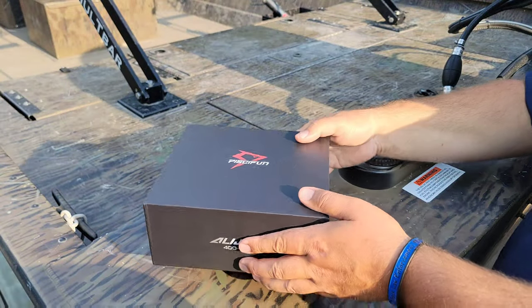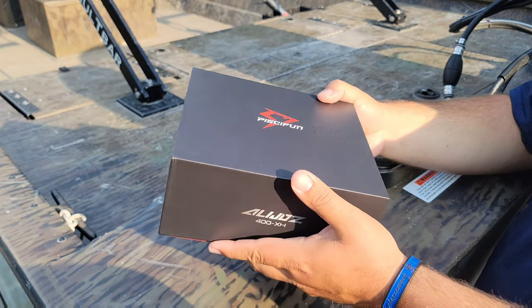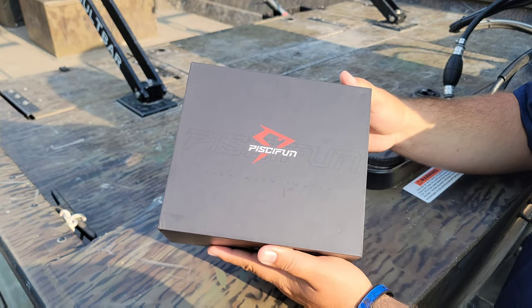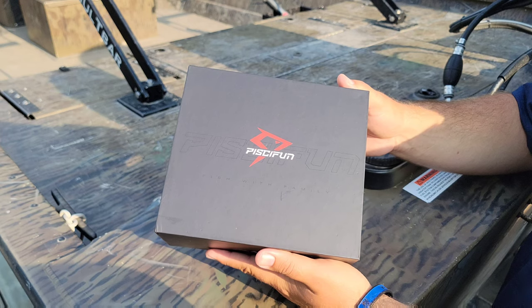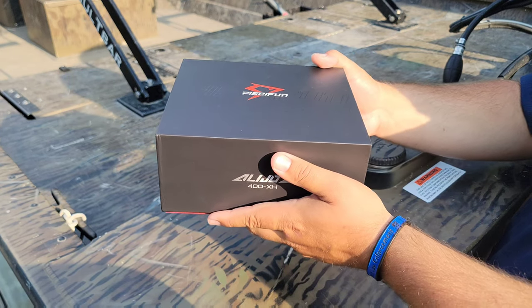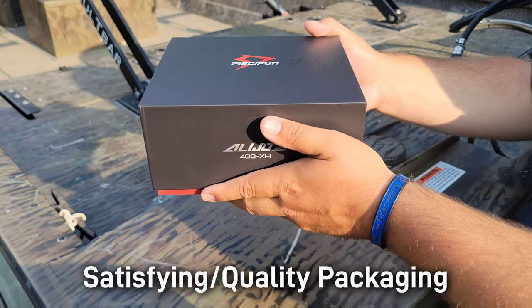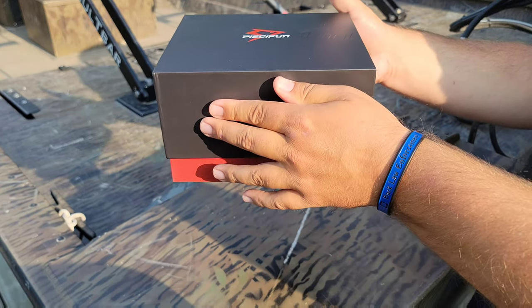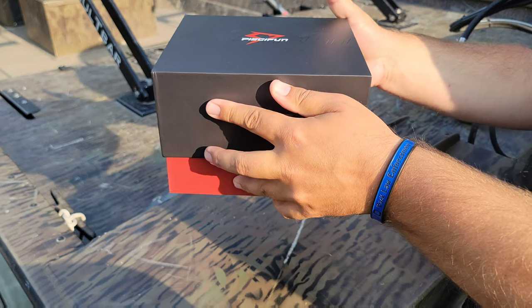Full transparency — I did take the box plastic off and open it up just to make sure I had the right reel, but I have not inspected the reel, so this is a first-time review for myself as well. First impressions: the boxing looks amazing. It's one of those quality boxes where when you let go of the top, the bottom drops out, just like a brand new fresh cell phone.